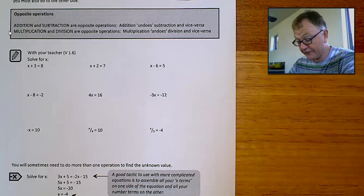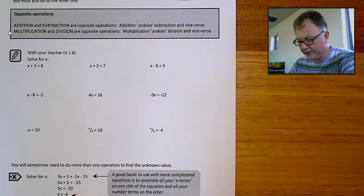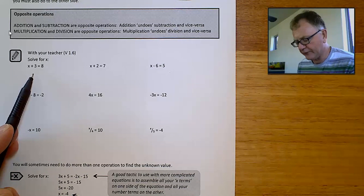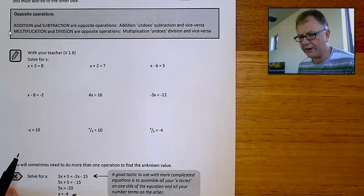As an analogy, at the top of the page there's a set of balance pans. If the balance pans are in balance, then as long as you do the same thing to one side of the balance pans as you also do to the other side, they'll remain in balance. That's exactly what we're doing here, because it's in balance to start off with — it has an equal sign, this equals that.